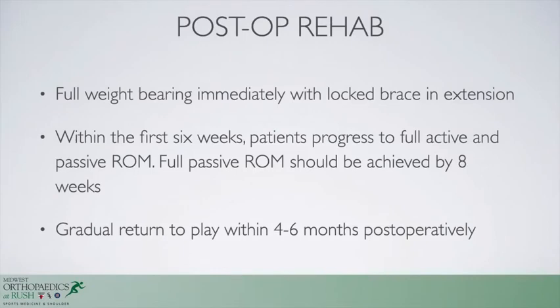After surgery, the patient is allowed full weight bearing in a brace locked in extension until they have active quad extension without a lag. We then unlock the brace and work on full range of motion without restriction, hoping to achieve this by six to eight weeks after surgery, allowing return to full activity four to six months after surgery.